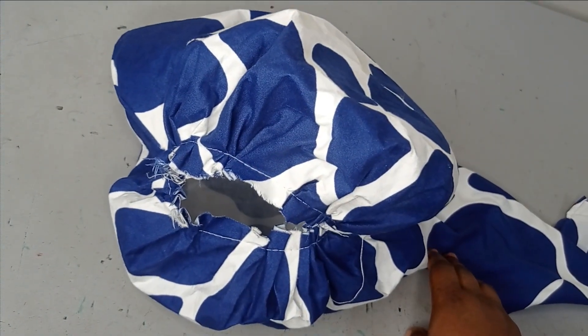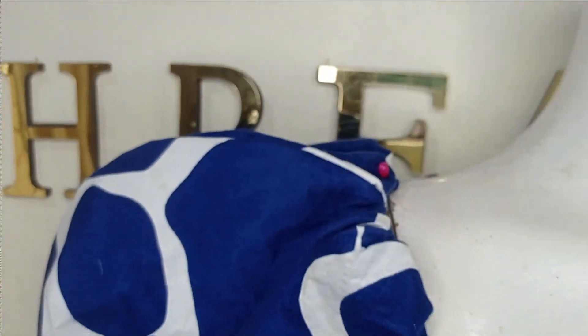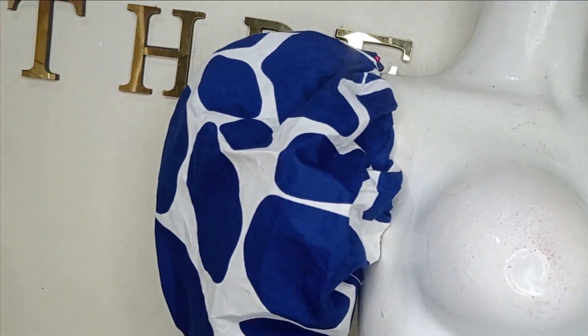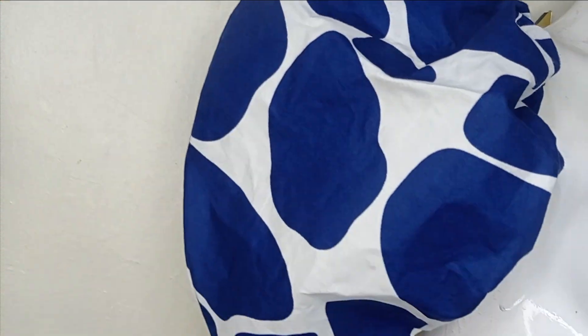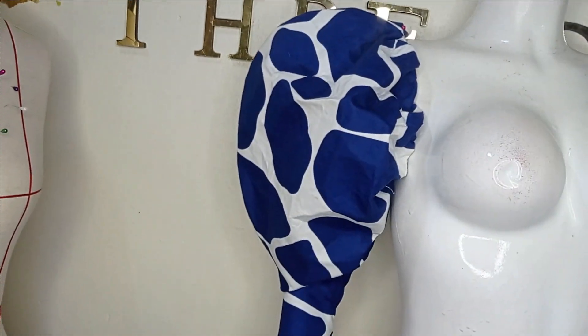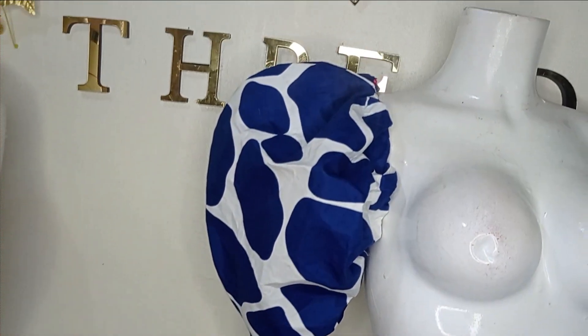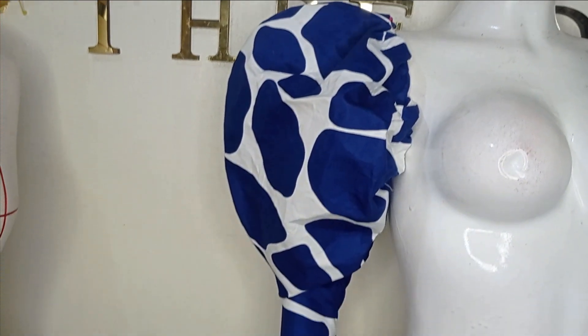Now I'll take this to the mannequin so we can see what it looks like. We're on the mannequin now — this is the armhole part where you sew to your armhole, and this is the beautiful hack that we created with our pattern. You can see how lovely this is looking and how simple it is to make. I hope you enjoyed this tutorial. If you did, let us know in the comment section, like, comment, and subscribe to our channel. This is the pencil part of the sleeve as well, and this is what the full view of the sleeve looks like. Thank you for watching and bye for now.